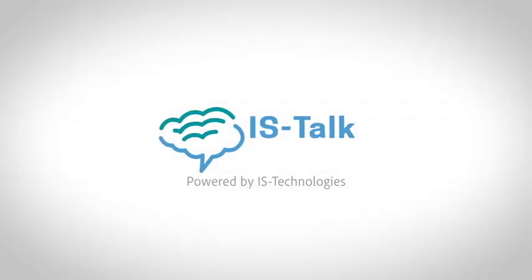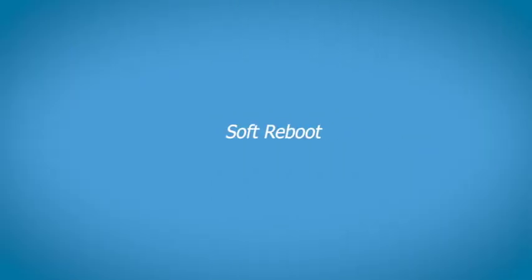Thank you for choosing IS Talk, the voiceover solution from IS Technologies. Reboot IP Phone.